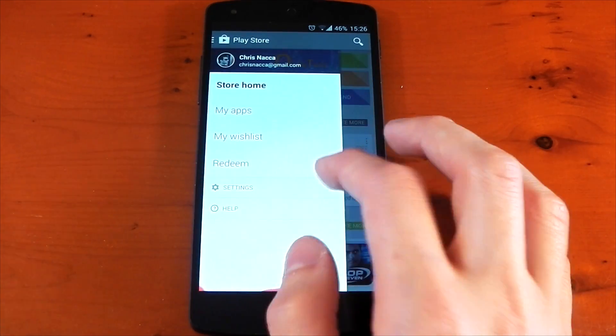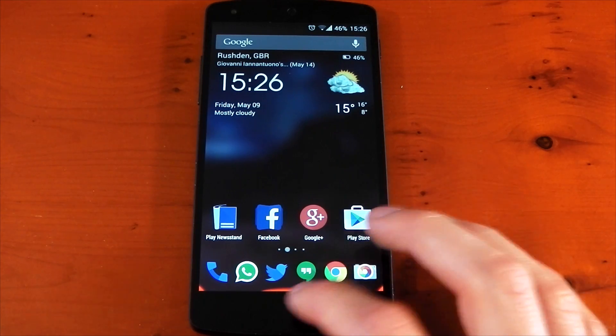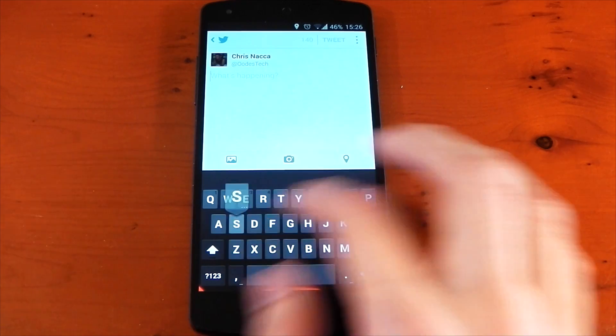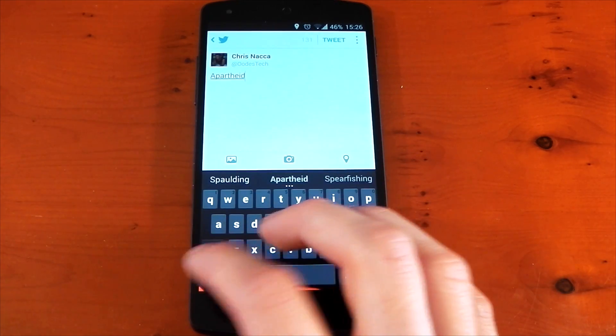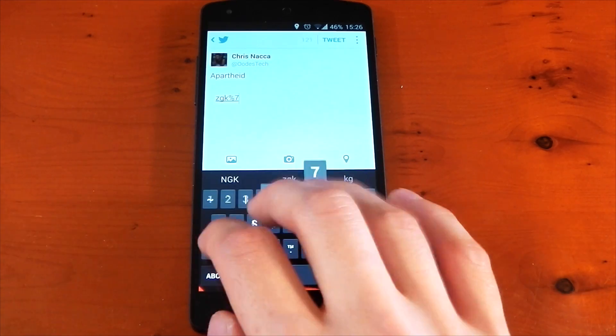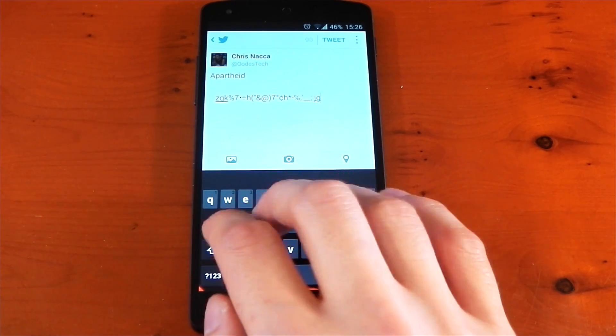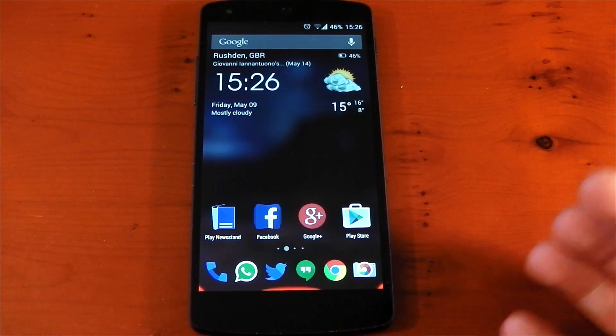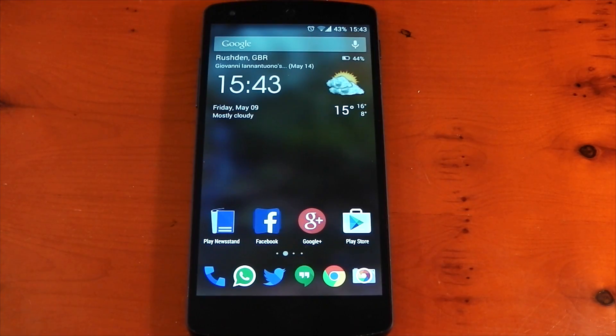I've had no problems with conflicting applications — I can pull out side drawers, go back, go home. Even with keyboards, for example, let's bring up a keyboard in Twitter. I've had no problems with gesture typing. I can tap around and choose anything I want, and I'm still not activating the gestures even when typing pretty quickly. If I want to go back I can do that, if I want to go home I can do that.